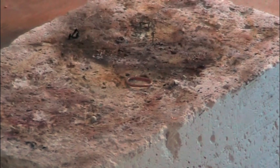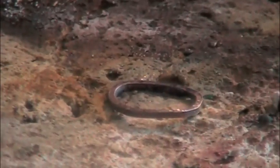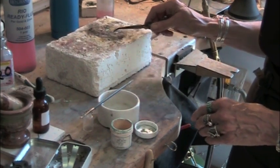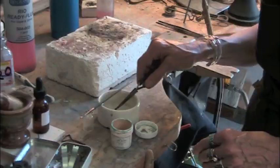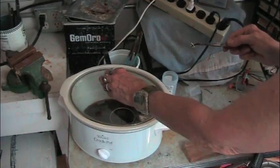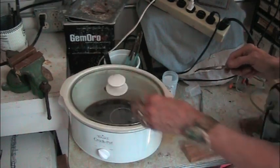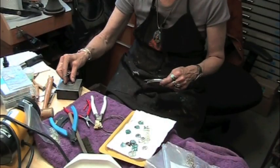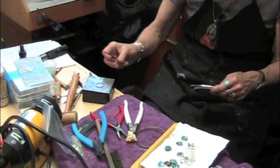There's a point when it flashes — a real quick silvery-looking flash — and then it's ready. I'm going to drop it hot into water to cool it down, then put it into vinegar and salt, which functions as an acid pickle. In my studio I don't use Sparex.